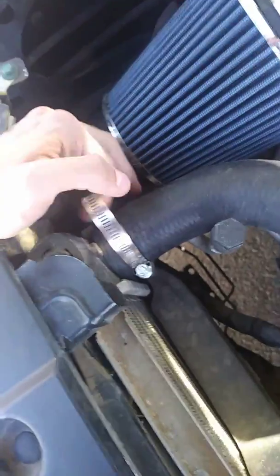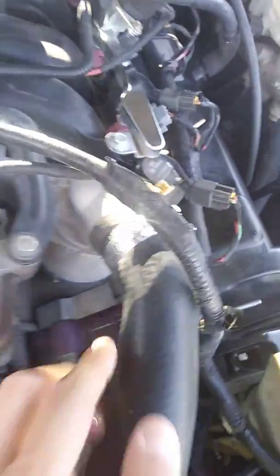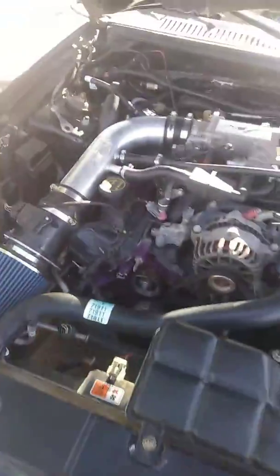They told me to check the hoses and the clamps on the hoses and make sure they were tight, which they seem to be. This one looks really bad but it doesn't drip from there, so I'm not sure it's coming from there. The other ones seem to look all right.